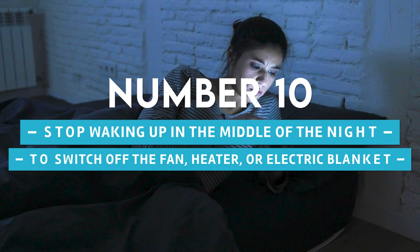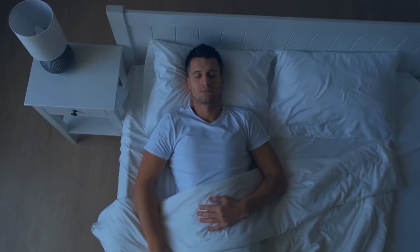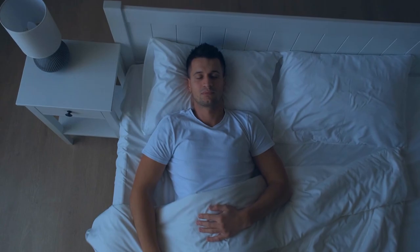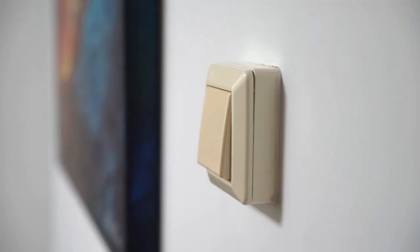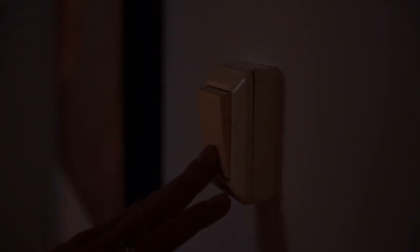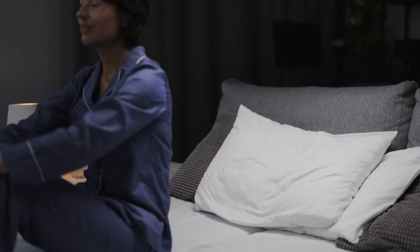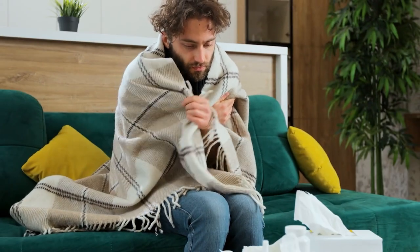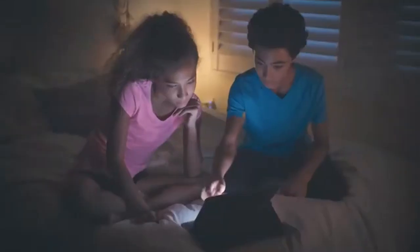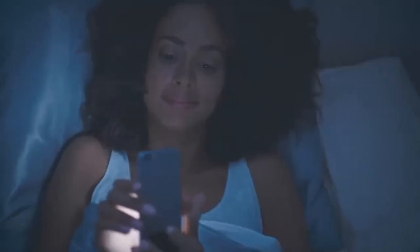Number 10: Stop waking up in the middle of the night to switch off the fan, heater, or electric blanket. Have you ever put yourself to sleep on a warm summer night with the fan running, only to wake up a few hours later when it got cooler and realize you forgot to turn it off? You won't ever again wake up shivering or soaked in perspiration if you put these gadgets into smart sockets and program them to operate on a schedule to turn them off, say, at 12 a.m.